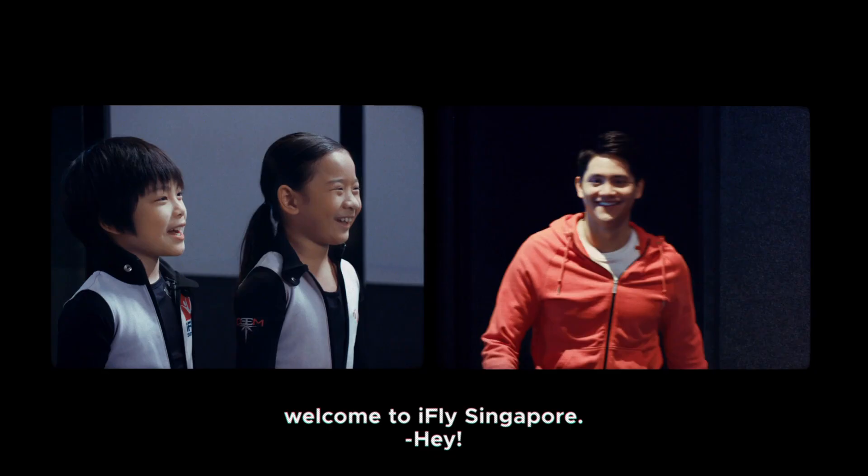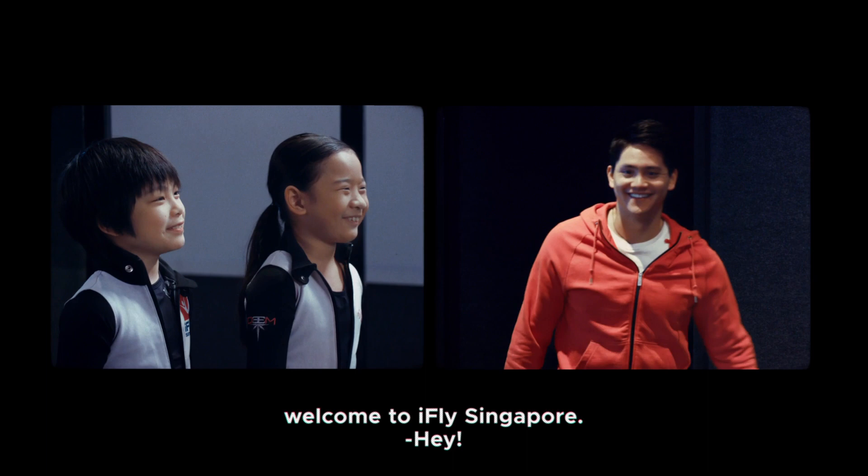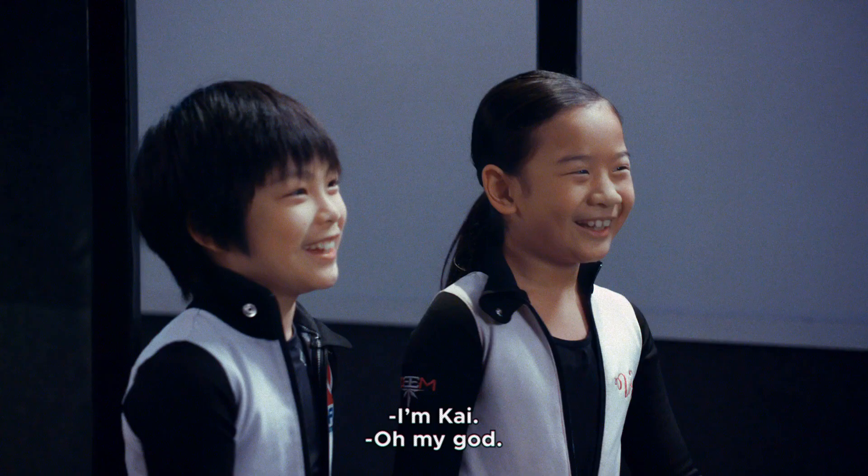Hi, welcome to iFly Singapore. How's it going? I did not expect this. This is pretty sweet.